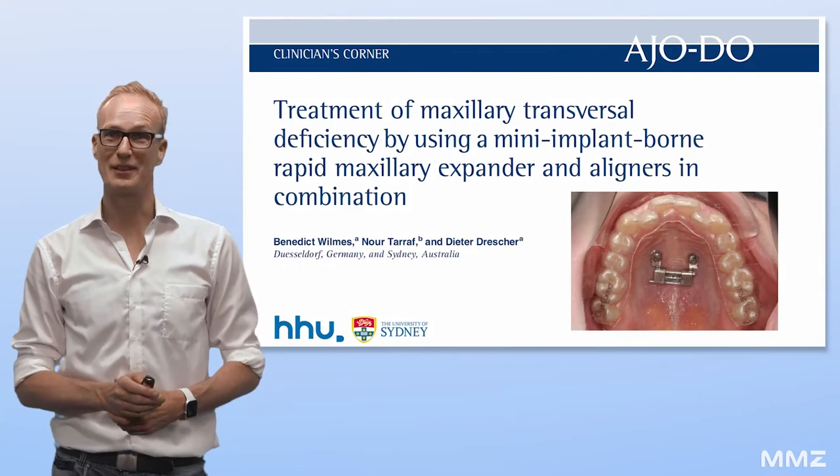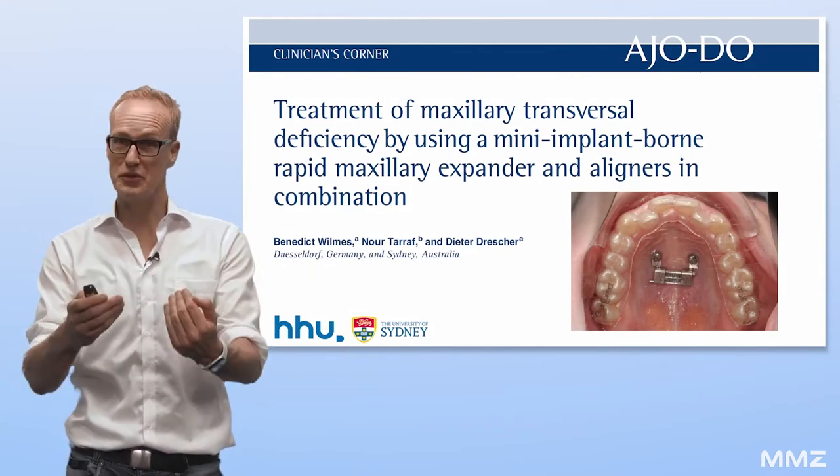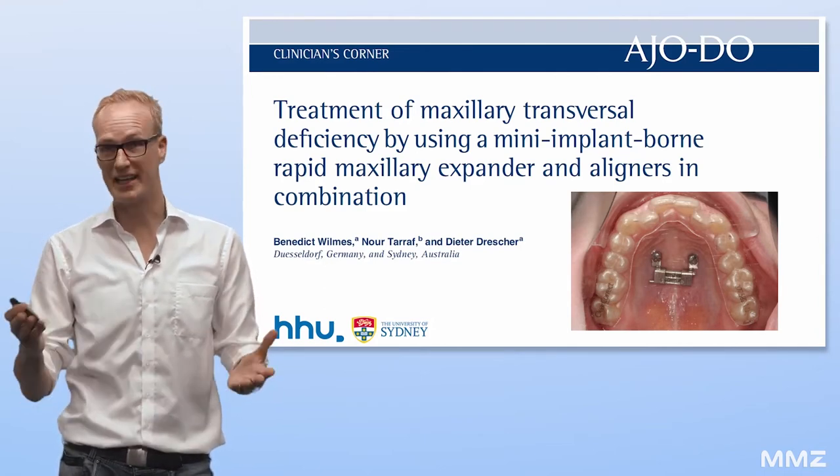Hello, first of all I'd like to thank the AGO for giving me the opportunity to introduce you to our paper about TAD-borne expansion in aligner cases.